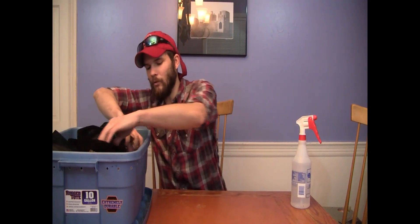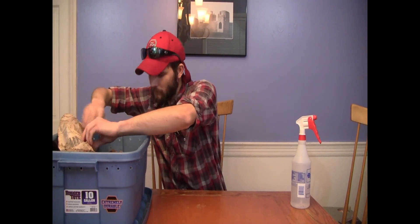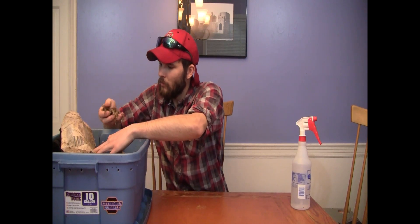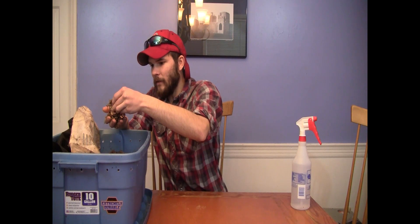Another thing we're going to have to control is the moisture content of the bedding. This is important because if the moisture content is too low, they're not going to be able to breathe, and if the moisture content is too high, the worms aren't going to be able to breathe either. A good moisture content to shoot for is somewhere between about 50 and 80 percent, and that's easy to test if you have a moisture meter. If you don't have a moisture meter, a good test is to grab a handful of bedding and squeeze it — if you're able to get a drop or two out, then you're in good shape.